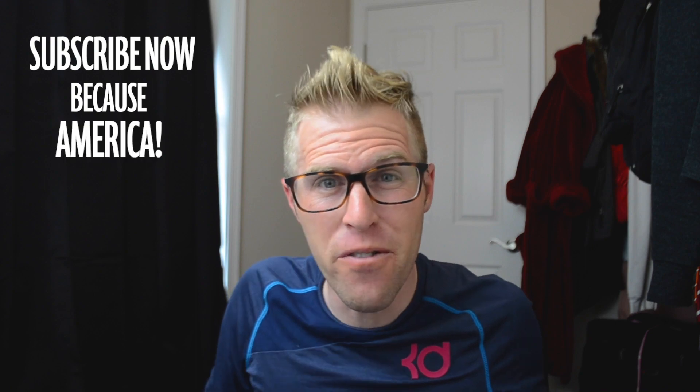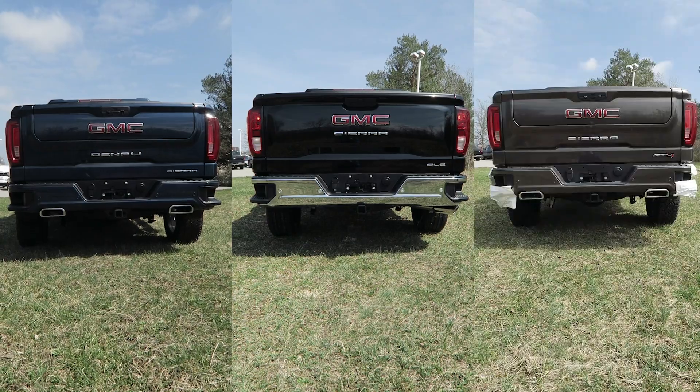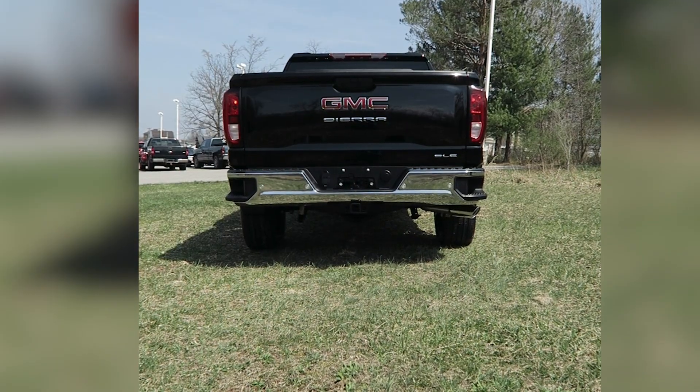Moving on, checking out the tailgate of this new body style truck — Denali on the left, SLE in the middle, AT4 on the right. The Denali and the AT4 both have that multifunction tailgate, so it flips out a thousand different ways — you got a step, you got a handlebar, you got all that good stuff. The SLE model does not; it's a solid tailgate. Here's what that solid tailgate looks like compared to the AT4 — just flip it straight down, solid piece, looks pretty comparable.